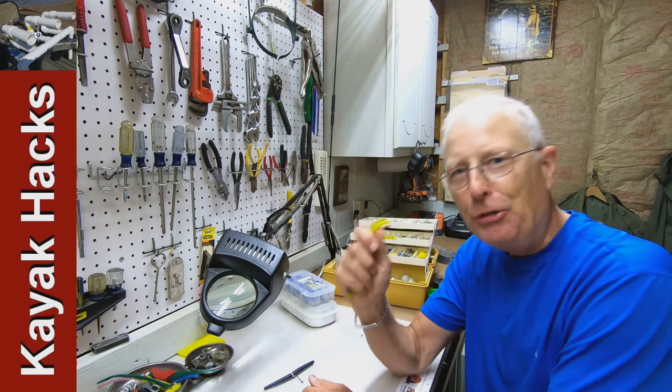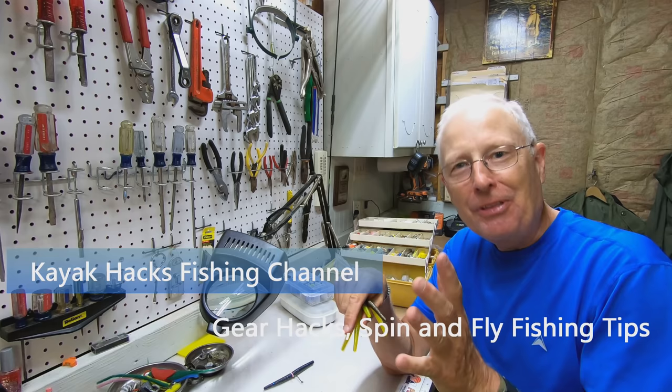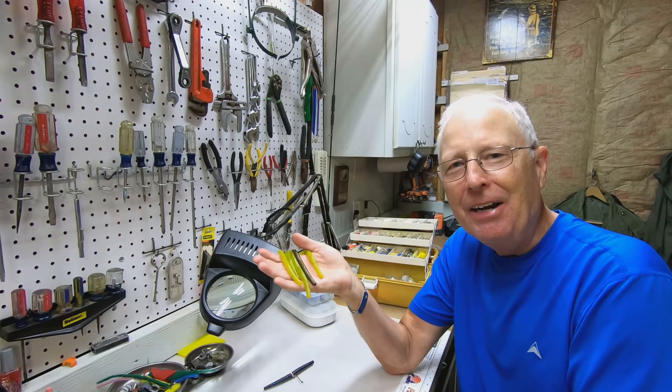Do you use a wacky rig? Do you run through those o-rings quickly? Do you hate spending all that money on the tool with the o-rings? I'm going to show you, thanks to Greg Johnson's suggestion, how to get a lifetime supply of gear to wacky rig worms. Stay tuned.